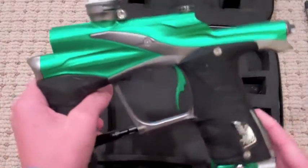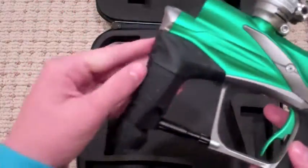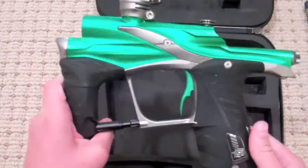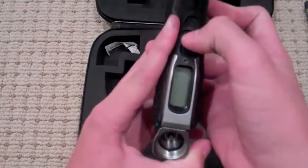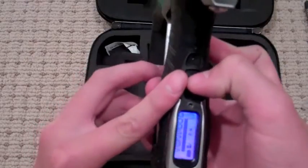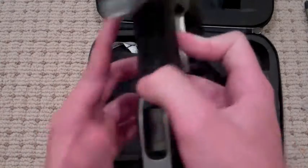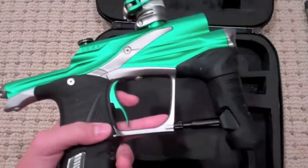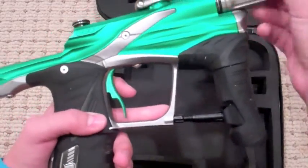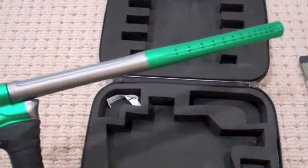So here's your LV-1. You have the pops, nice grips. Comment which grips you think would look best on this — you know, the new colors from Eclipse. You might want to buy some. It does come with a battery. This has 5,285 shots on it. So yeah, there's the Planet Eclipse LV-1. It's got a barrel on it — real nice gun. It's a real beauty.